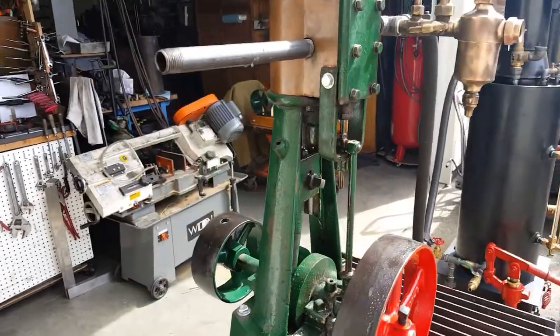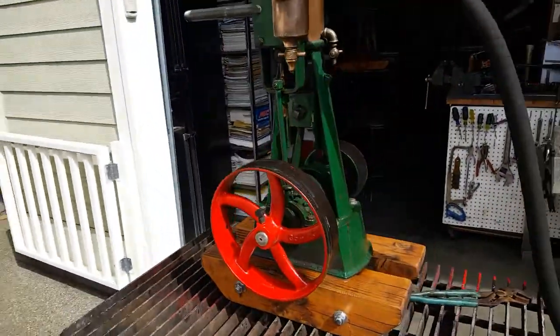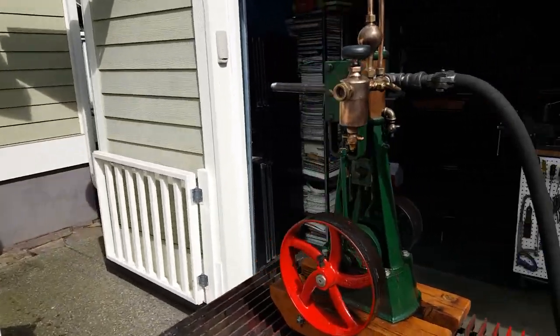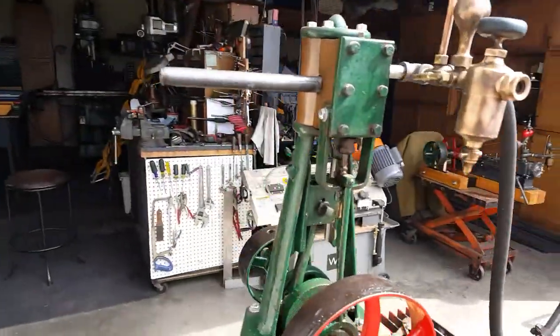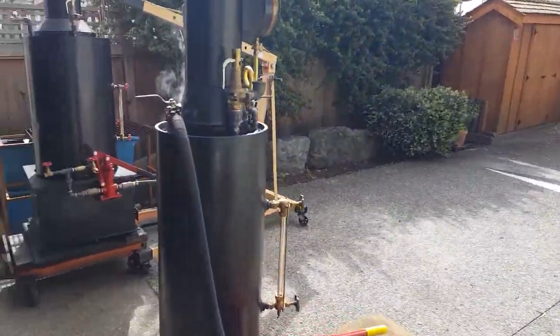It's an antique, been in my collection for years. I'll run it on steam — I've got it connected to one of my 12 inch boilers, right there.